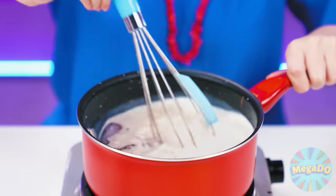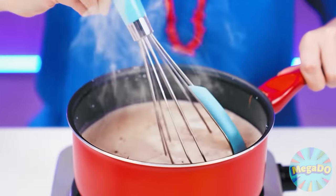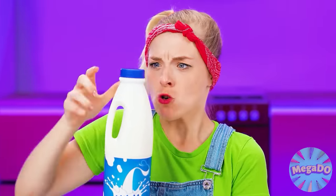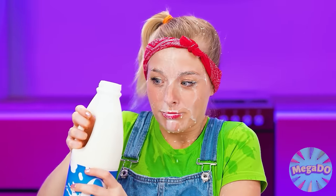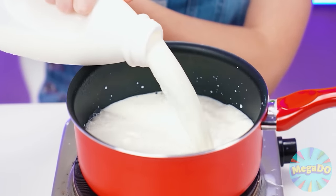Now we need to mix everything well. It's boiling. Do you feel what a wonderful fragrance it has? I'll do it too — I'll take the milk. For some reason it doesn't open. I'm all wet! The main thing is that there is still milk left, and I can make cocoa for my sister.